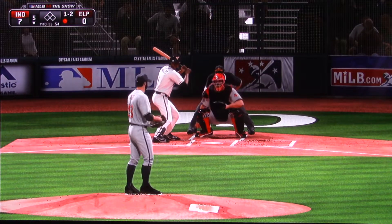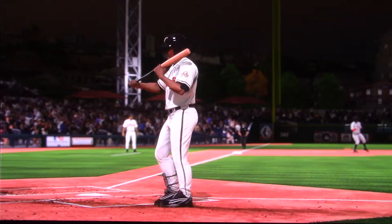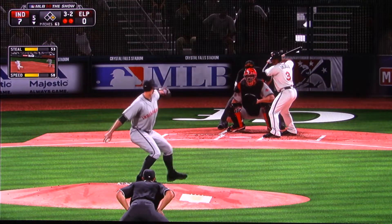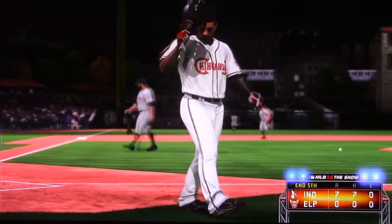Make it seven strikeouts in a row — he is simply unhittable right now. Yet another strikeout here, his 11th of the ball game, and this one ends the inning.